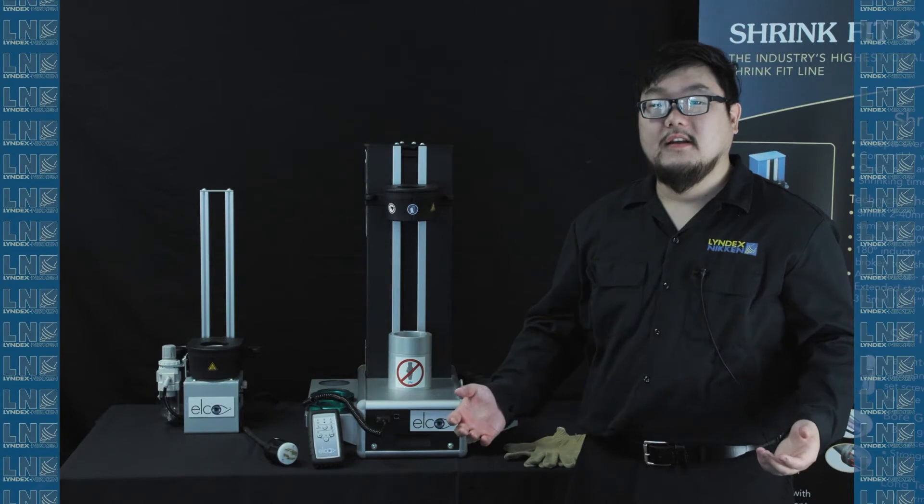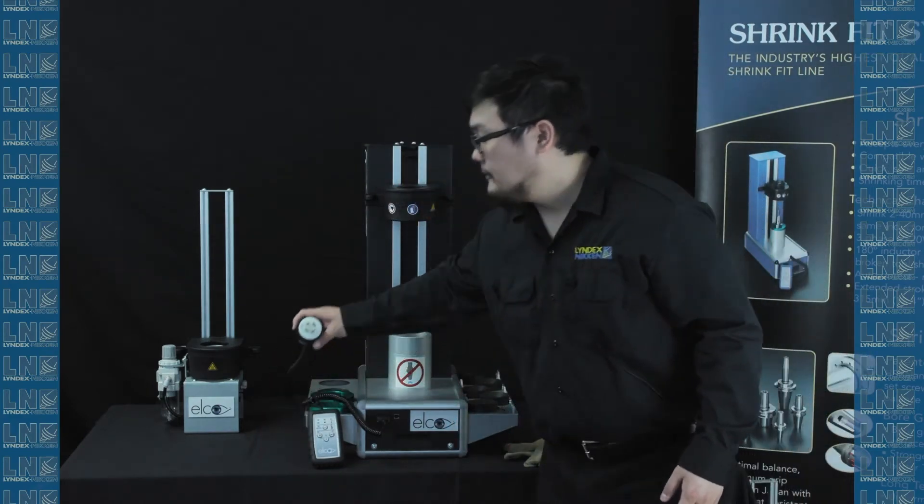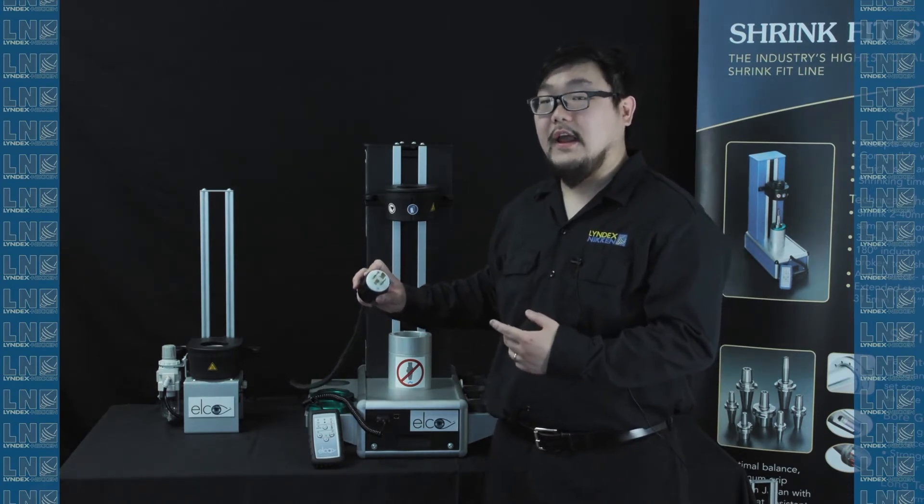Once you've assembled your product, inspect everything before you plug it in. First, check the plug. Make sure the plug is rated for 220 volt, three phase, and 30 amp.